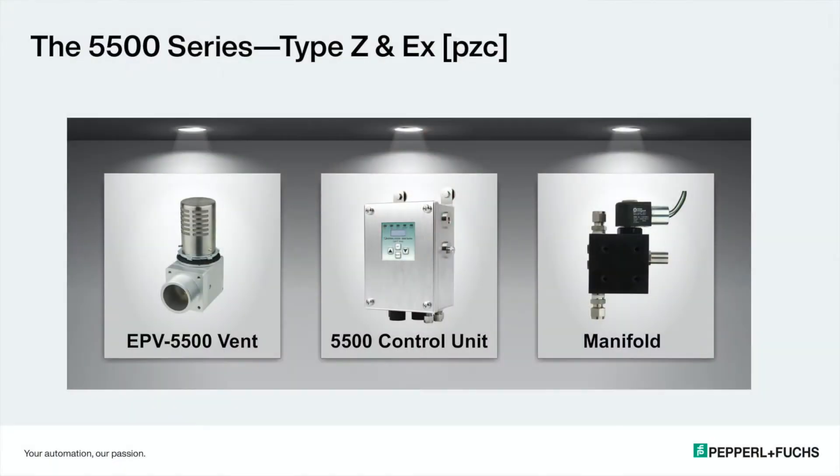Now these manifold systems — the 5500 manifold system is basically a needle valve, a manual needle valve, and a digital valve or solenoid valve, all in one package. You have air going into the manifold and then it exits out into the enclosure for purging and pressurization.